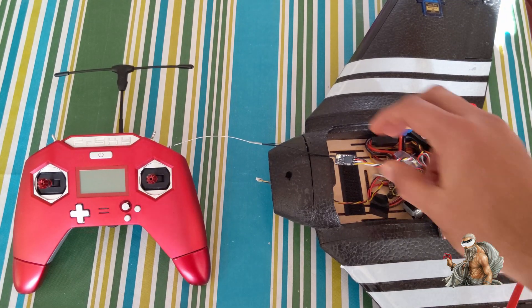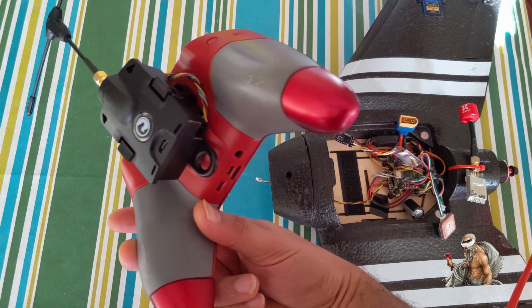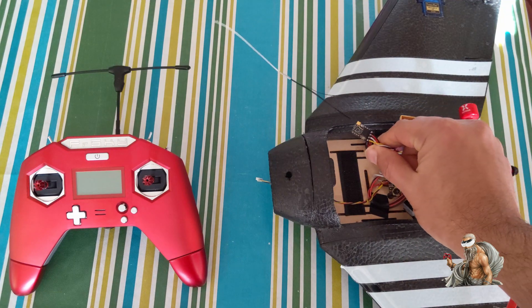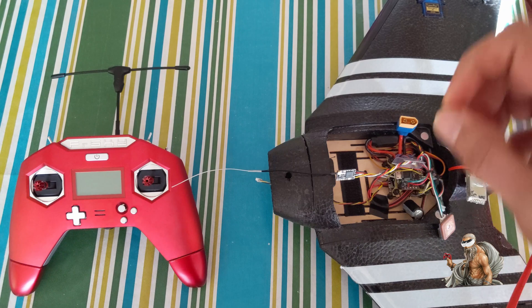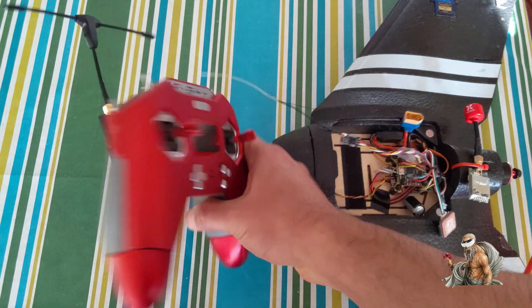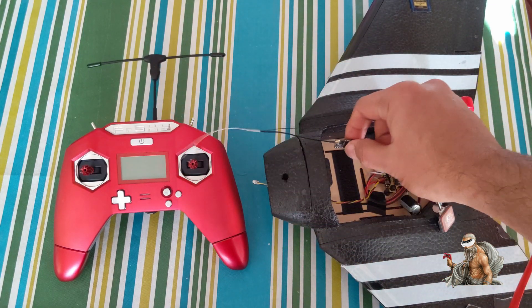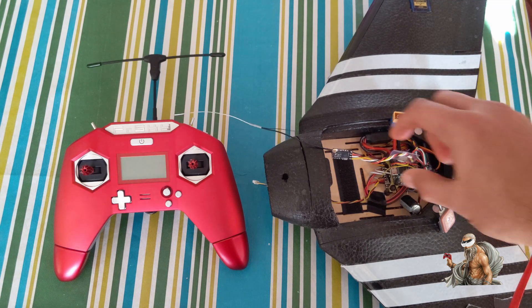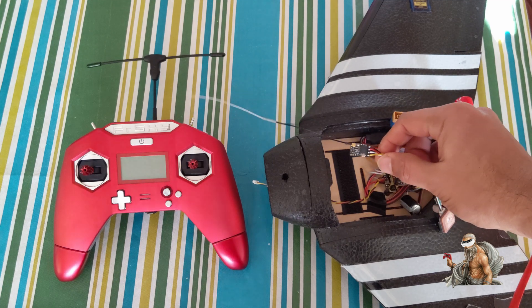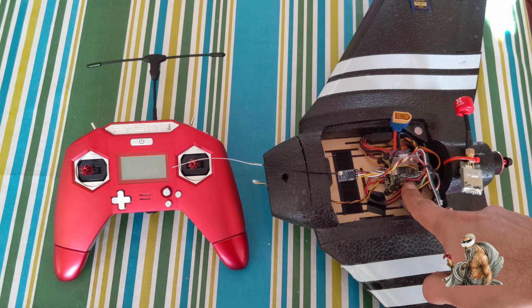Hey guys, today I'm going to show you how to bind a crossfire receiver to a crossfire transmitter. It should work for any kind of receiver or transmitter. I'm using a crossfire micro transmitter and a crossfire nano receiver. Please ensure that you have antennas connected to both your receiver and your transmitter — do not power on either without antennas as it might cause damage. You can wire your nano receiver using a five volt supply from a servo tester, or hook it up to your flight controller as I have done here on my wing.